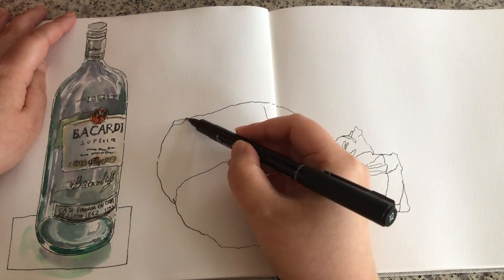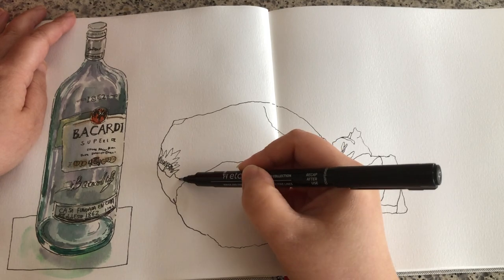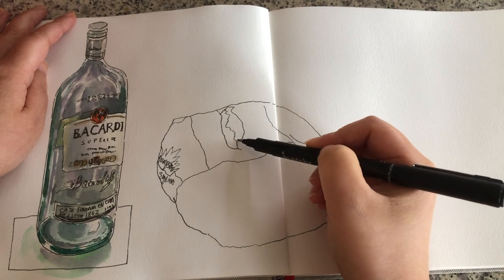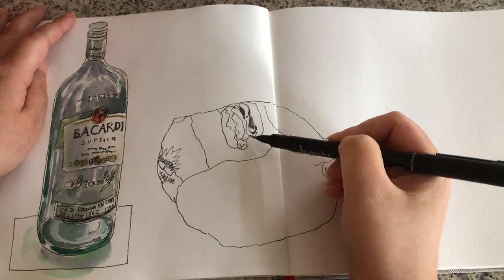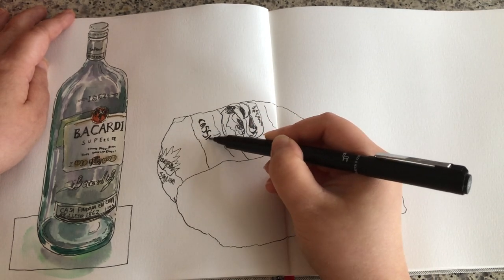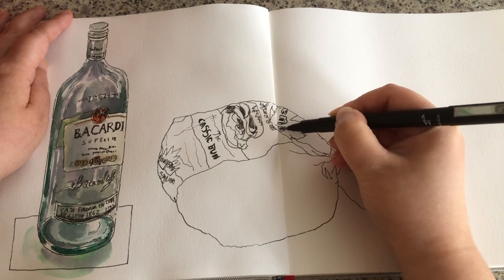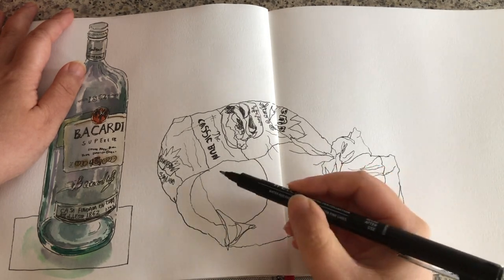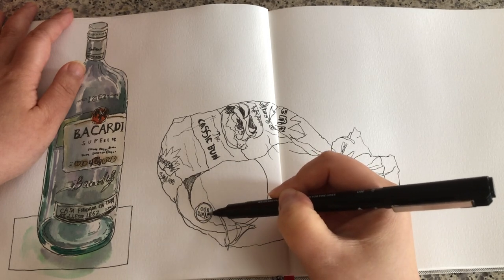I'm not drawing every single fold that's on there — there's quite a lot. Focusing on the ones that are the most important. And now I'm just drawing these label details using very relaxing lines. On a plastic package, there's very rarely any straight lines. On a soft plastic package like this, a lot of objects and letters are distorted, so we really have to trust what we see instead of making up what we think it should be. It's really fun to draw this way, to follow what we see. Adding some more folds in the front, and now drawing the contour of this bun here and the bun underneath. More label stuff.